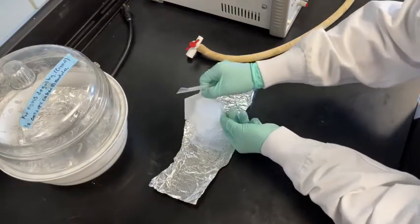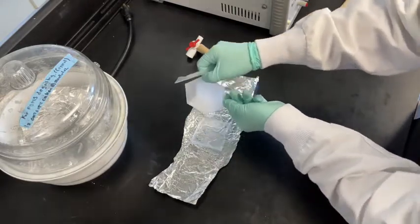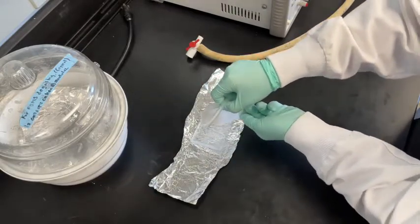Carefully pour the PDMS mixture into the 3D printed mold. Do not overfill the mold, and try not to introduce any bubbles when pouring. Spread the PDMS equally along the mold.